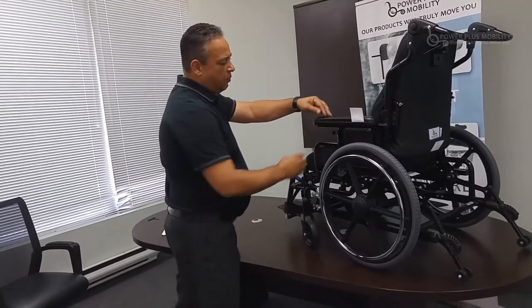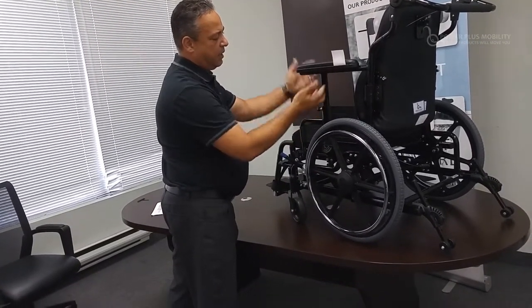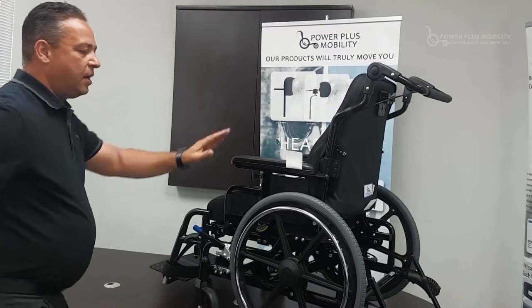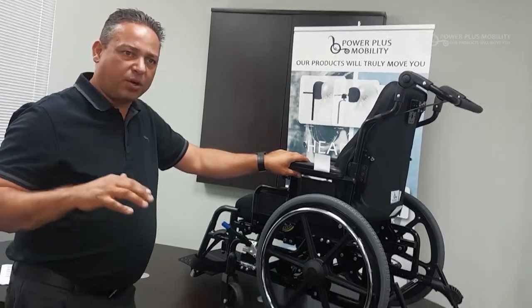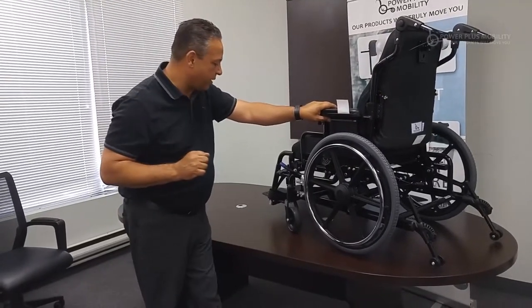For the arm options, we can pull a trigger and adjust the arm upward to its highest position or set it at its lowest position. The Extreme also comes with an option of lower arms, so if the client has a shorter or longer torso, we can configure the arms the way you would like.